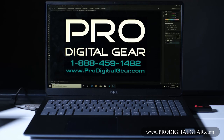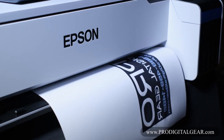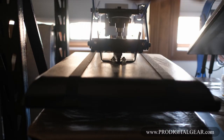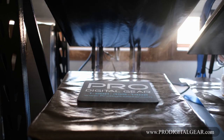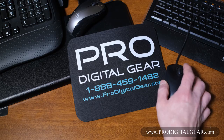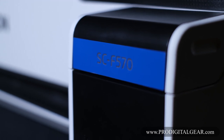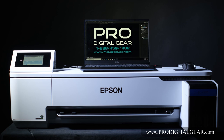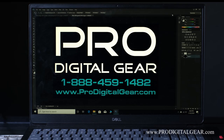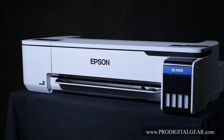We made a simple test print through Photoshop and it was quite amazing. Although the print did come out looking like it did not have a lot of color in it, once we ran it under the heat press at the proper temperature and time, the true Pro Digital Gear colors popped right out. I hope this video was helpful to you. If you have any questions about the Epson F570 or if you are looking to purchase one, feel free to give the knowledgeable staff at Pro Digital Gear a call at 1-888-459-1482, visit our website at ProDigitalGear.com, or send us an email at sales@ProDigitalGear.com. Thank you so much for watching — happy printing!